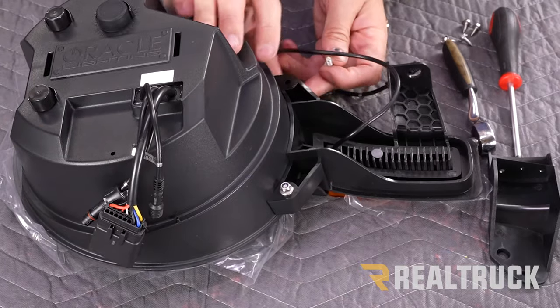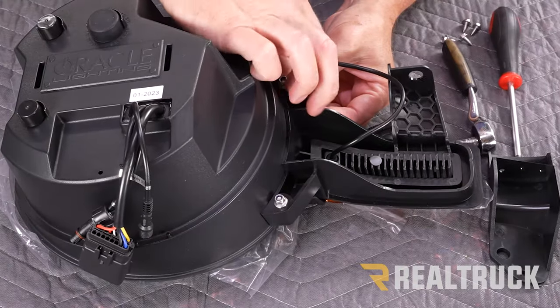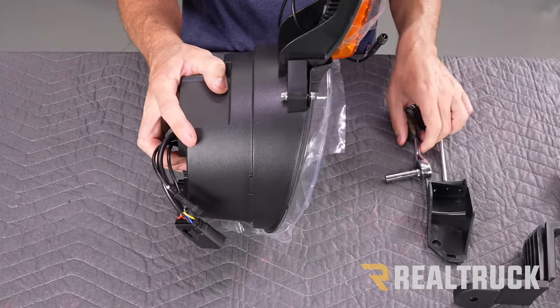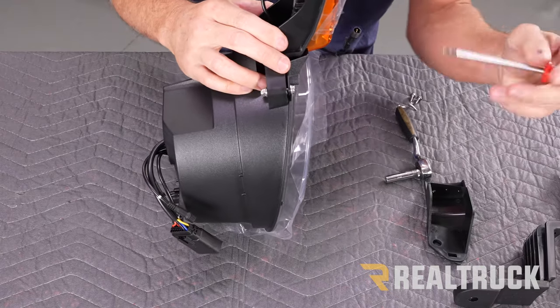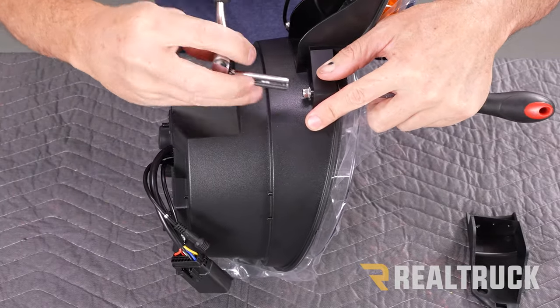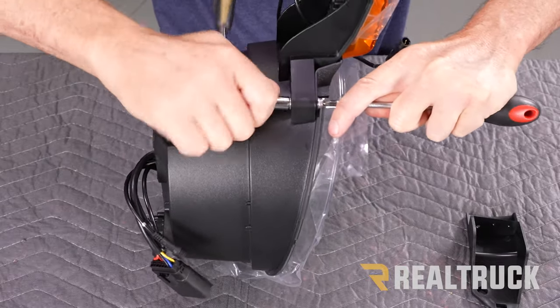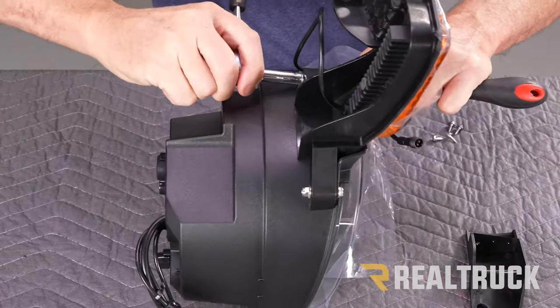We're also going to put the other bolt through the exact same way, from the front to the back. Next, I'm going to turn it on its side and take a Phillips head screwdriver — that bolt has a Phillips head on this side — so we're going to hold that bolt still and then take an 8 millimeter socket and tighten that down. Don't over-tighten those; you just need to get them nice and snug.